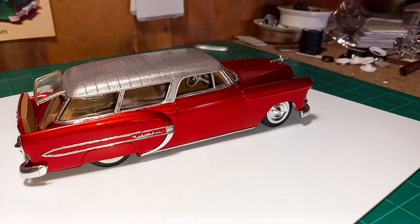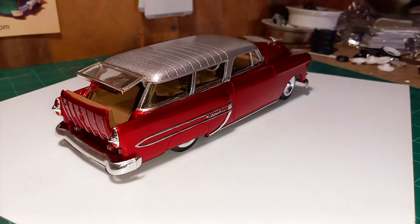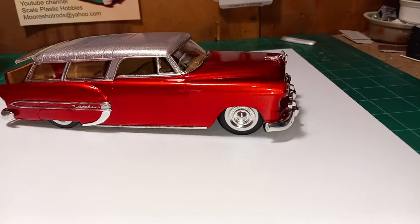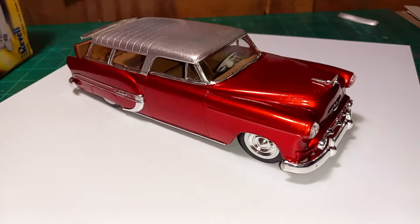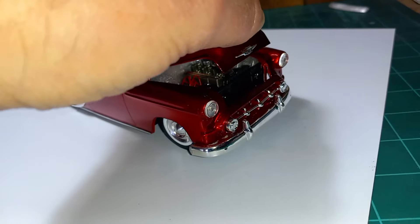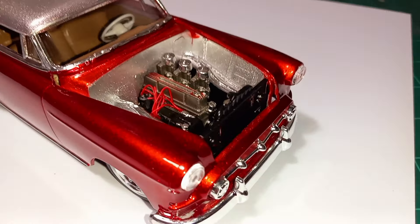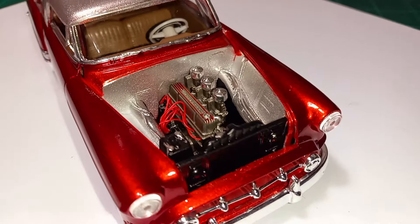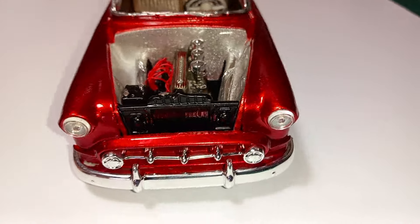It turned out all right. It's not the best I've done, but it's certainly not the worst — a fun little kit, something different, a kind of 'what if.' The engine is basically what came in the kit; I just wired it up, nothing major.